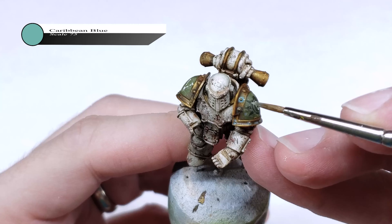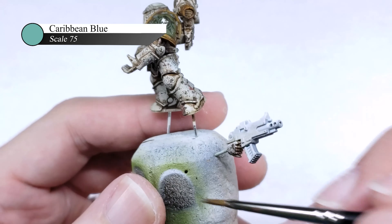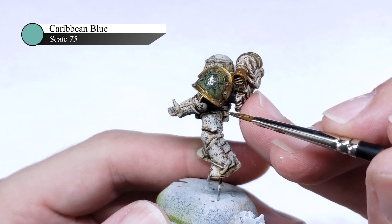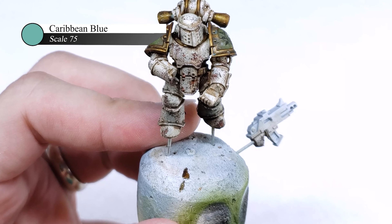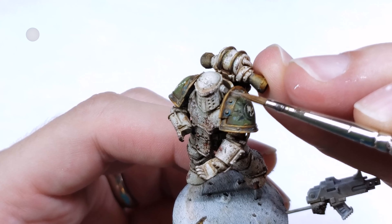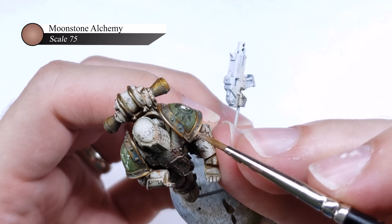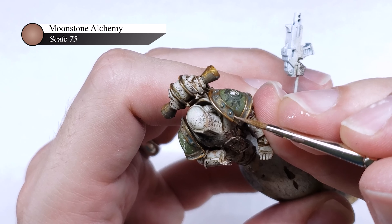In order to really sell the oxidized look, I next take some very thinned down Caribbean Blue — thinned approximately 5 parts water to 1 part paint — and apply this as a wash around all of the studs and nooks and crannies of the shoulder pads. This paint will go on pretty brightly, but it will dry a little more subtle and give a nice verdigris appearance to your model. I finish up the metallic trim by doing a slight edge highlight of Moonstone Alchemy over all of the outermost edges. This helps bring back some of the luster lost with the Athonian Camoshade, and also cools down the tone of the metal, which gives a more ominous appearance to the miniature.